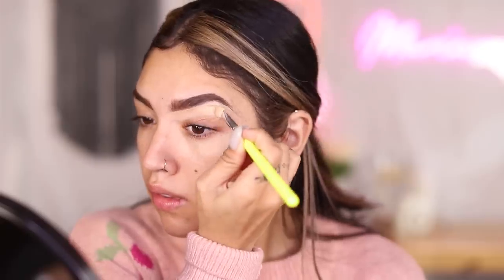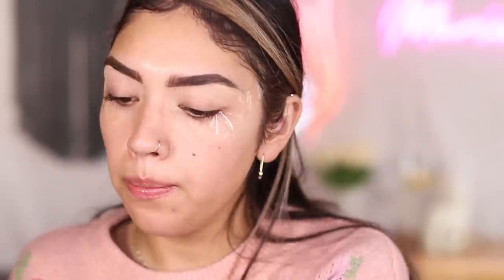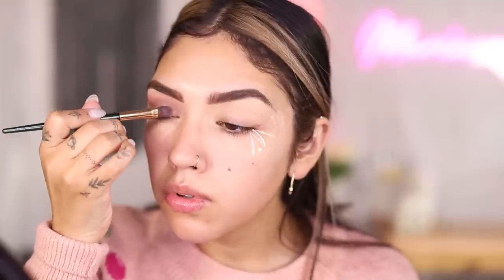On the elf side I used the elf Camo Hydrating Concealer, then set with some loose Photofocus Translucent Powder so we don't have any skippage. I grabbed a brown transition shade into the crease. I don't know what it is about Wet n Wild's formula — they just have a really good formula for drugstore at their price point. It's a good overall product.